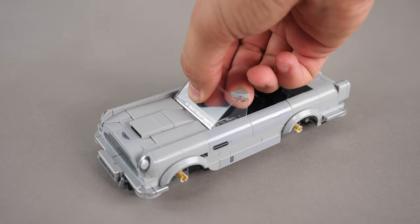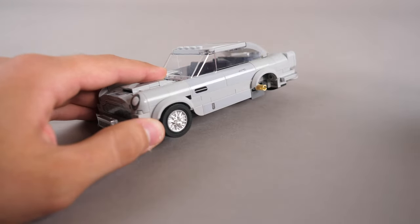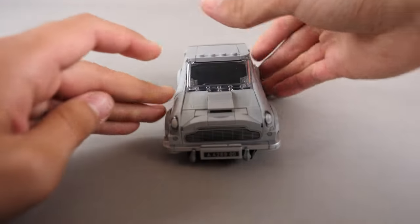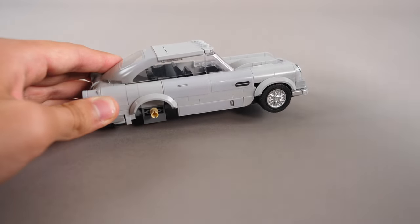After that, we just connect the windshield pieces onto the car. For the final part, we need to add wheels on the car. Fun fact: the official LEGO company is actually the world's largest tire manufacturer.